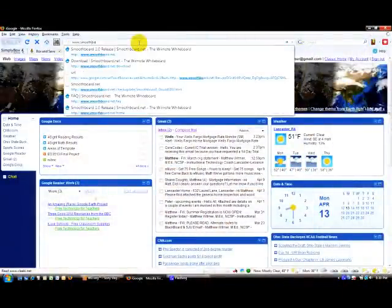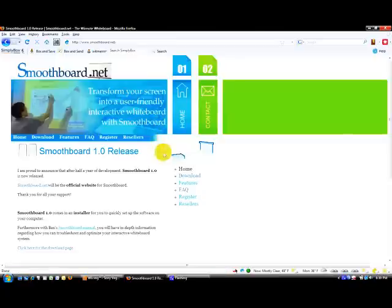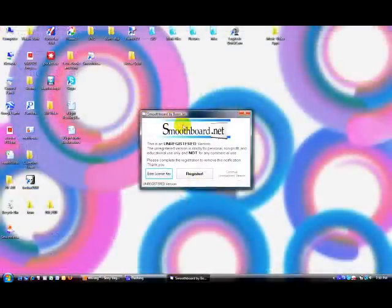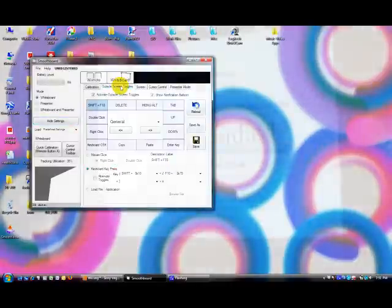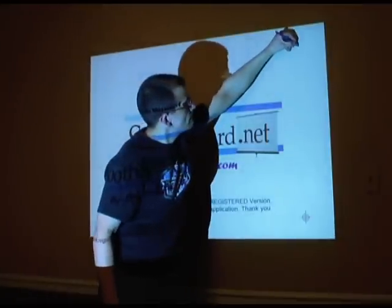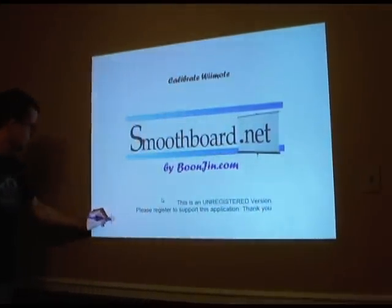And last but not least, we need some software. Go to www.smoothboard.net and download the application. You can purchase this application, although it is free for educational use. The only problem is there's an annoying nag screen, but other than that it's awesome. Now you just need to push the calibration button on the software and we can calibrate the Wii remote, the projector, the software, and everything is going to start working.